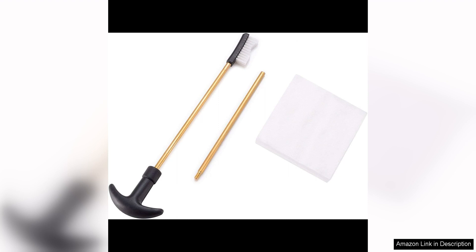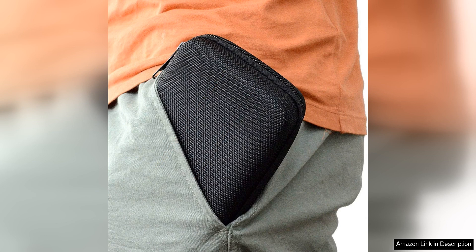The included instructions provide clear guidance on how to use each of the tools effectively, making the cleaning process quick and easy. Even if you are new to gun cleaning, you will find this kit user-friendly and efficient.